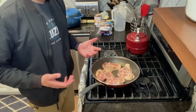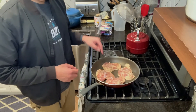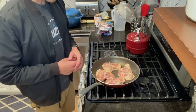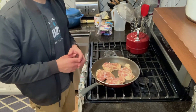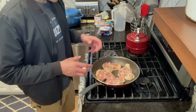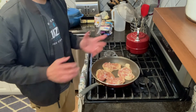You might be wondering why the cold pan? Well, as this pan starts heating up it's gonna start rendering all of that fat that's in the chicken thigh, and it's gonna start kind of frying itself. You are gonna have a perfect crispy chicken skin after this. You're gonna start to see that these thighs are rendering that fat and cooking all on their own.